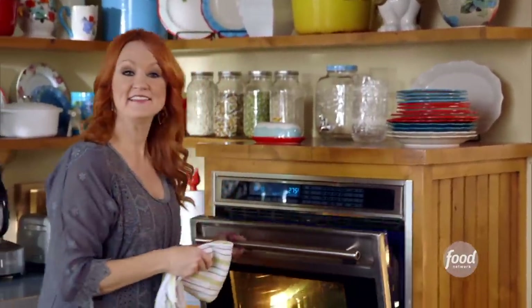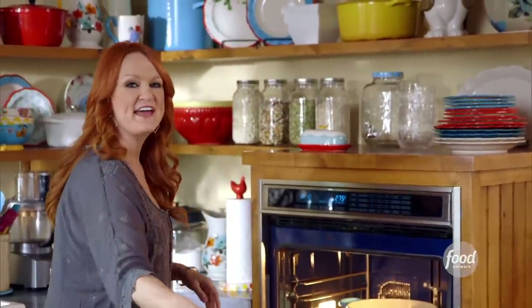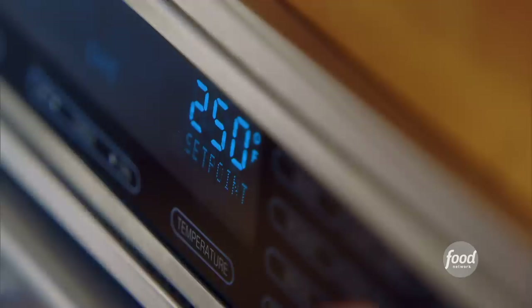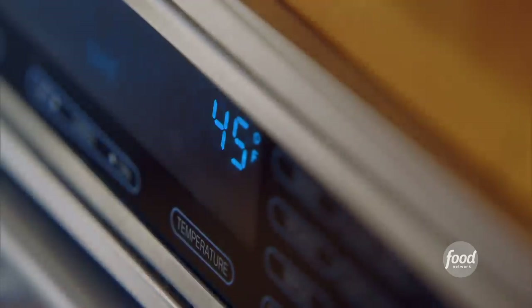The pork has been cooking for four hours, so I'm going to take the lid off of the pot and finish it off at a really high temperature. That way the outside will get nice and crisp. I'm going to put it on 450 and just let it cook for another 20 minutes.